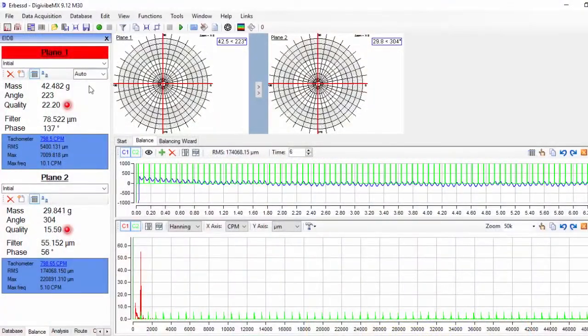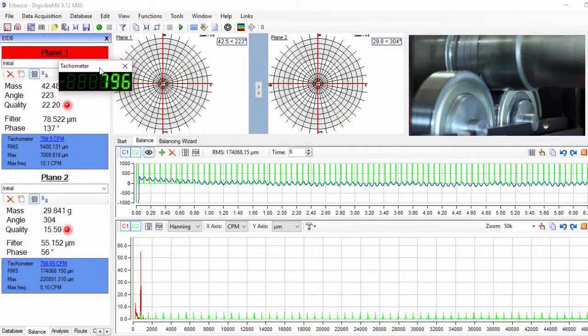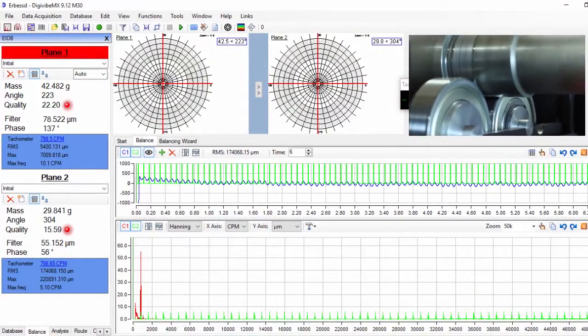We start up the machine again and we measure vibration from both planes. Repeat this process until you get the desired quality grade.